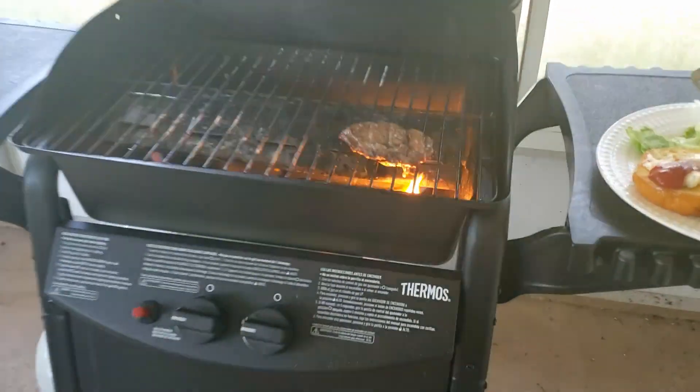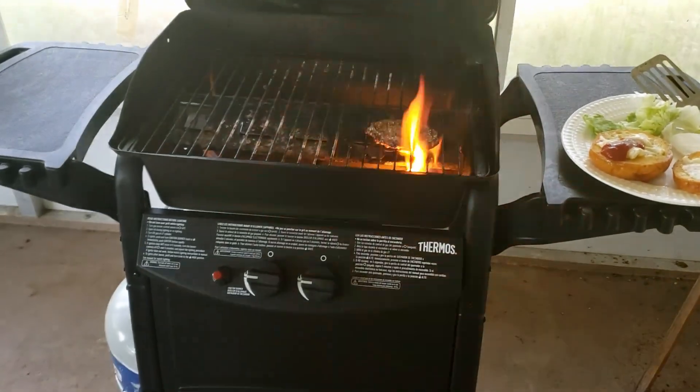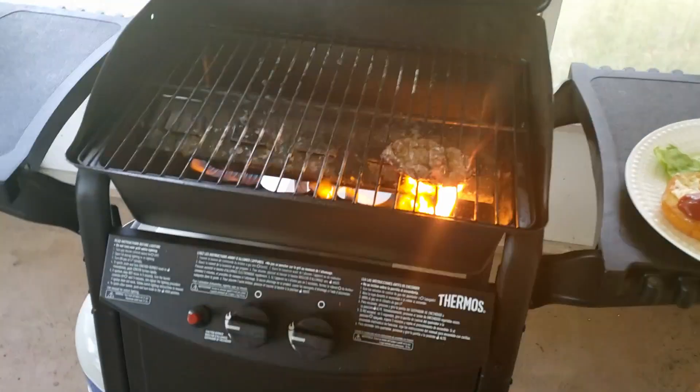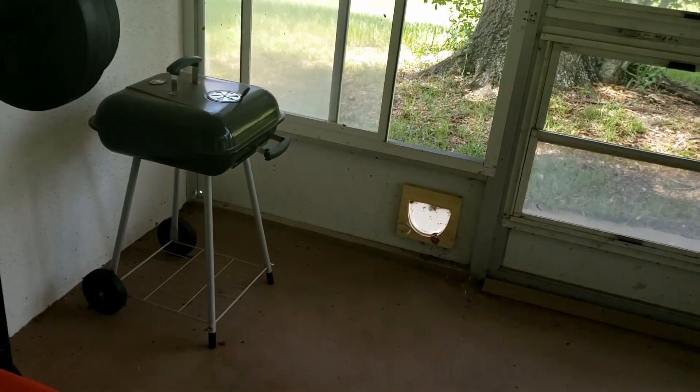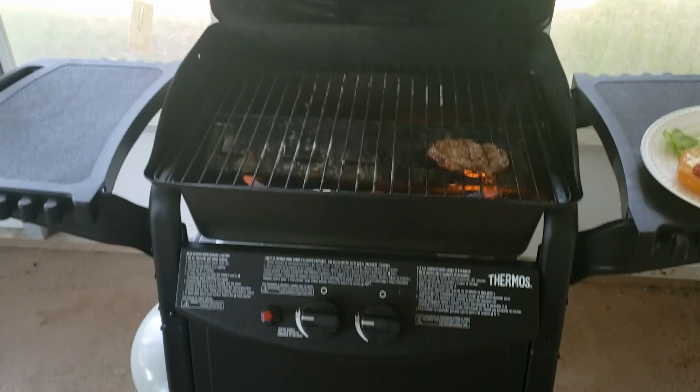This is a really great grill from Thermos. It doesn't have too many flare-ups, which is awesome. I had a little tiny charcoal grill before that — it took forever to light up. This is pretty instant.